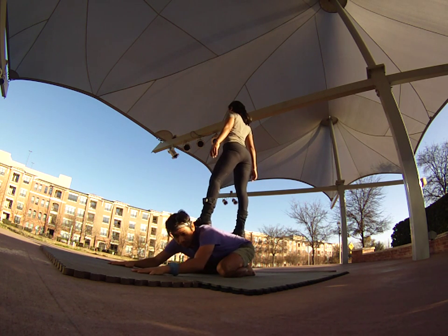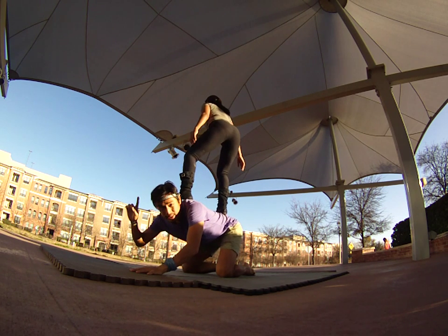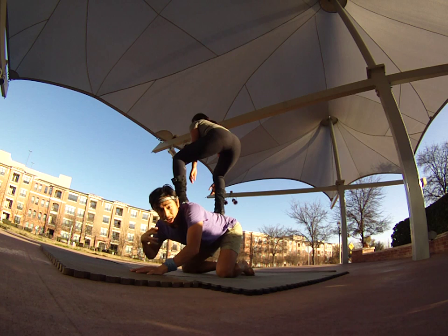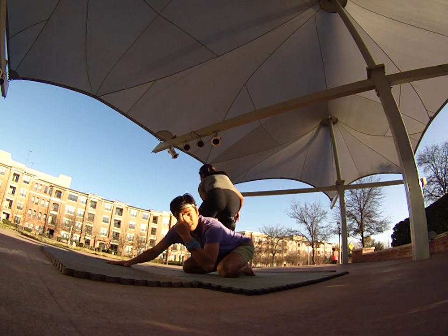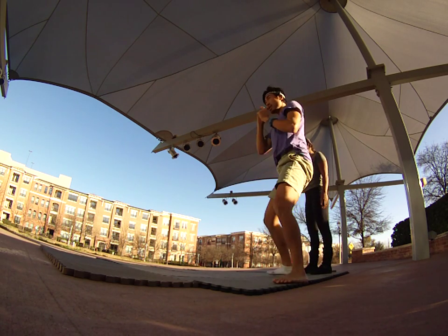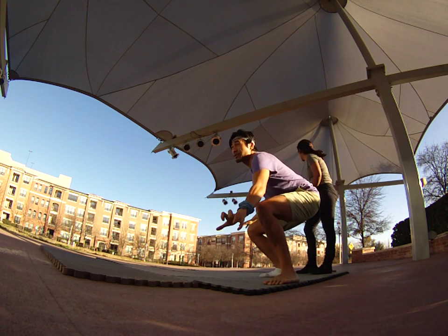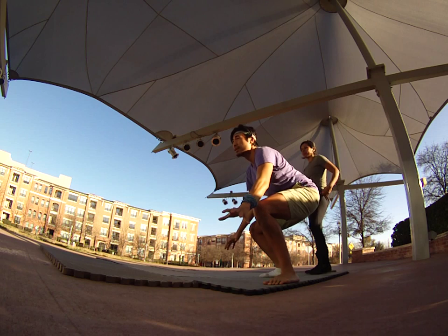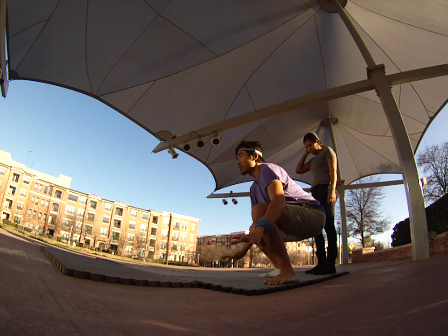If you feel like you're falling, the first thing the flyer does is squat. Then I as a base also squat down low to get that height lower, and she can use her hands the whole time. If she's looking down she's going to fall forward, but if she spots ahead and squats at the same time she can surf like a surfboard and try to grab my head or hips — still looking forward but squatting to lower her height.